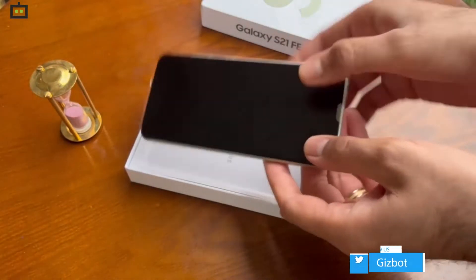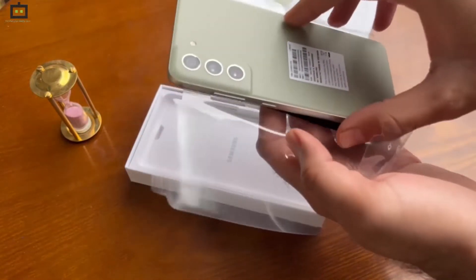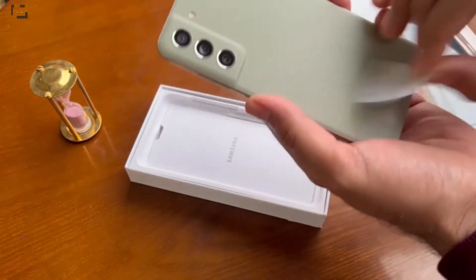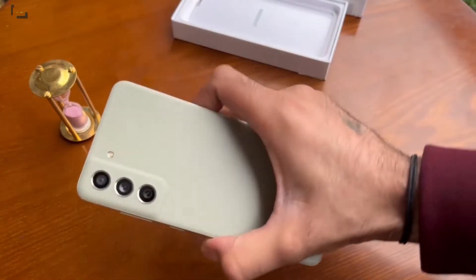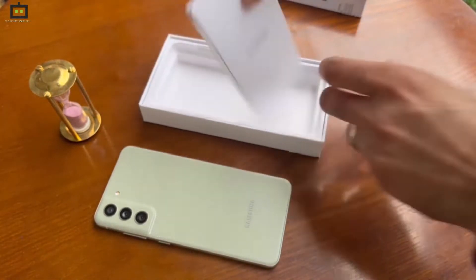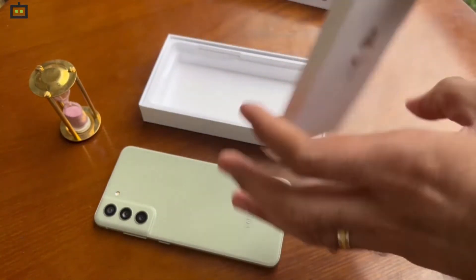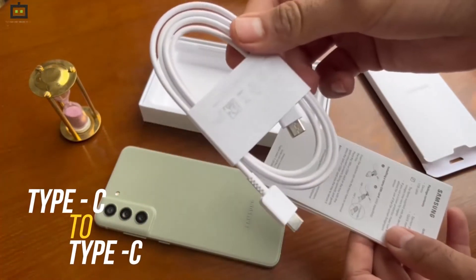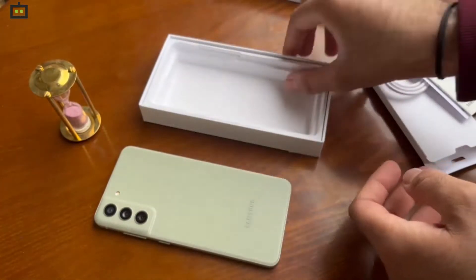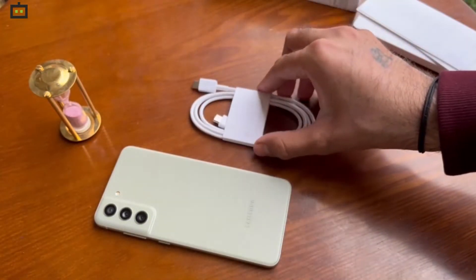And here we have the phone with us. We have the 128GB variant, and there is also a green color variant. We're showing it again so you can have a better look at the smartphone's back panel. All you get with this smartphone is a Type-C to Type-C data cable.